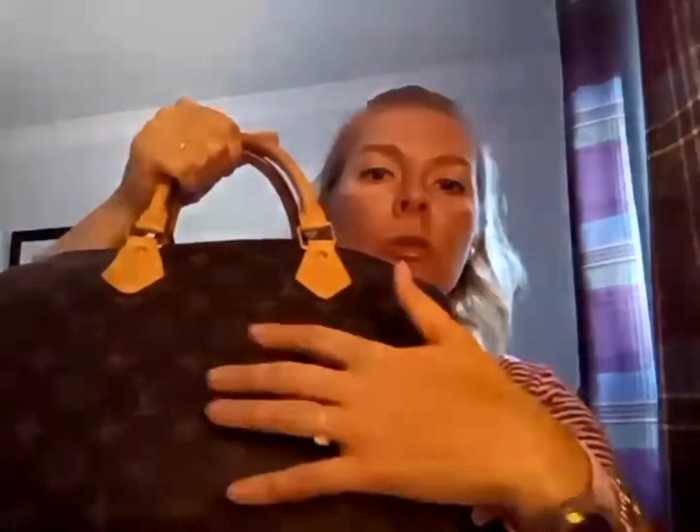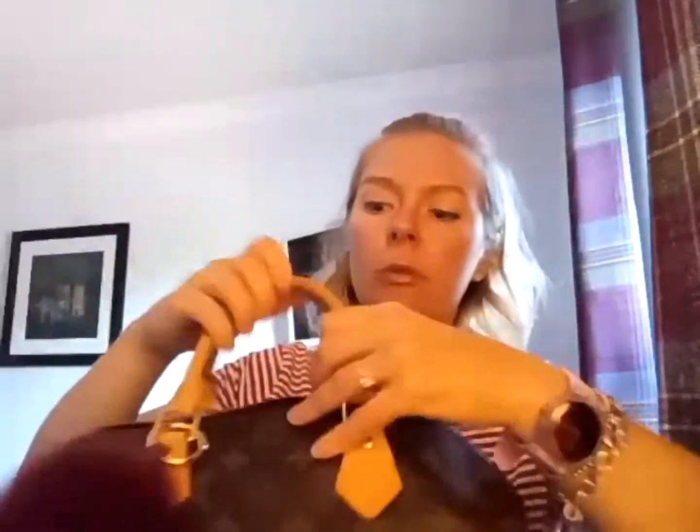I'm just going to insert my organizer for my Speedy 30 and show you how it looks. I always like to check that I can fit a phone in one of the pockets, because if you lose your phone in your bag it just takes forever to find it — it's such a big bag. The organizer comes up to about here, so it's not too tall. The felt is very strong, and nothing is sticking out — there are no lines, no boxiness at all. It's all really nice and smooth.